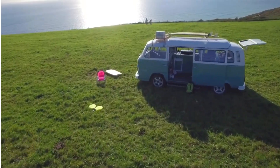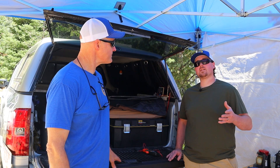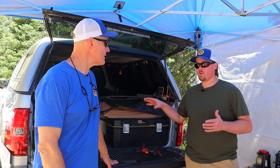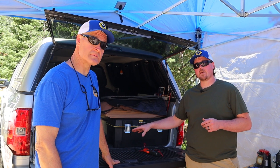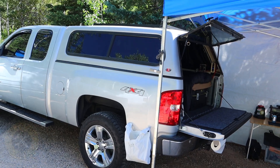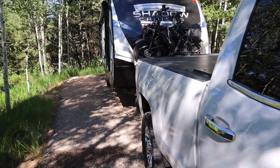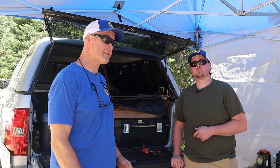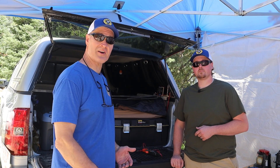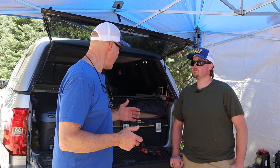A Sprinter van, a Ford Transit van — all these systems are set up very similarly. They're all utilizing the power source from that seven-pin connector and a DC-to-DC charge controller to charge the lithium iron phosphate batteries. Whether it's a truck camper or a travel trailer, it's all using the same principles, and 15 amps is pretty good charging — especially when you can recover 15 to 20 percent of your power loss in 100 to 150 miles of travel time.